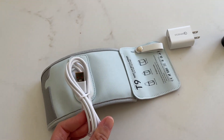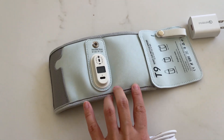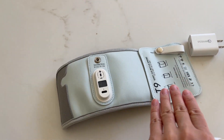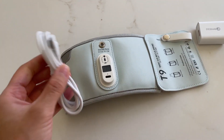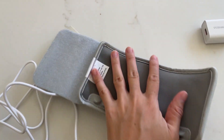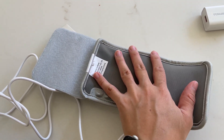You can use this pretty much anywhere, even on your laptop. It's not going to be as efficient as using it on an outlet, but it still works — slowly, but it works. So I turned it on so you can see how this works. If you put your hand inside, you're going to feel it warming up already.